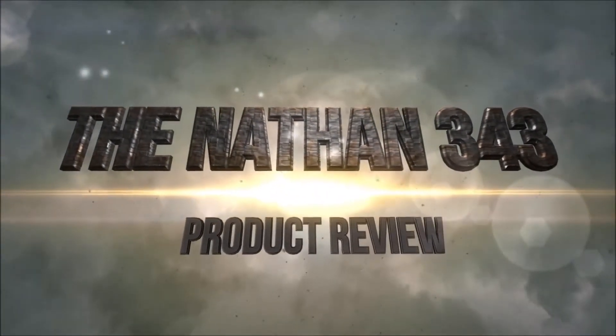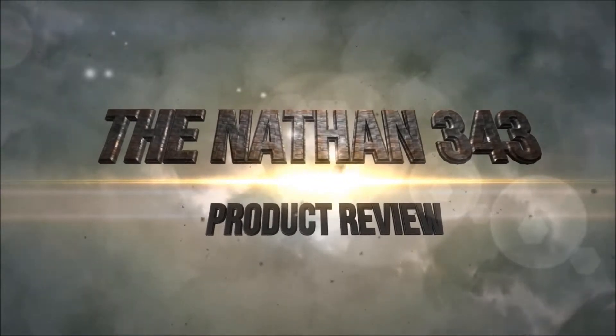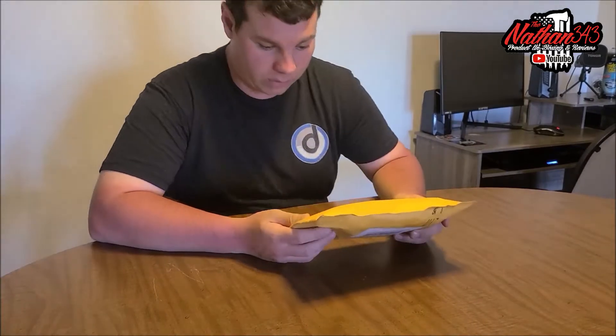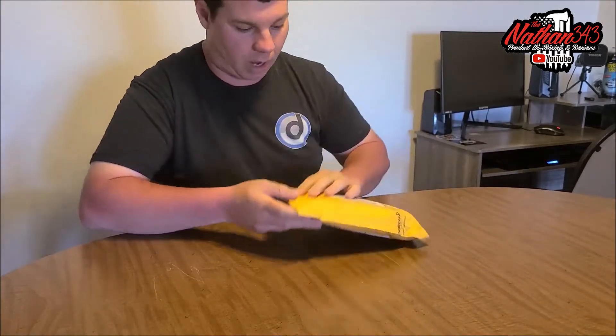Welcome back to the channel. What's going on nation, 343 here and we have another awesome product from Rockville.